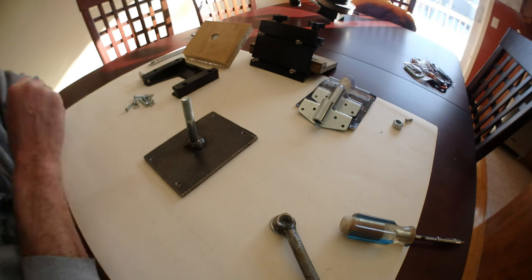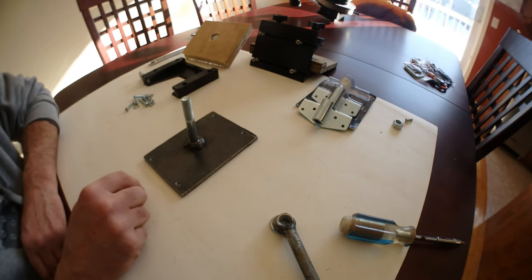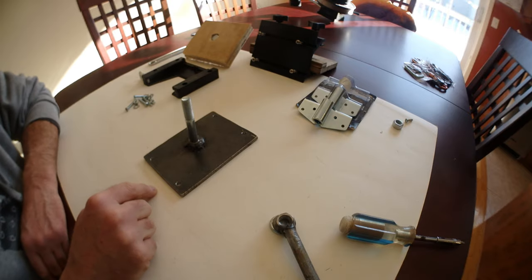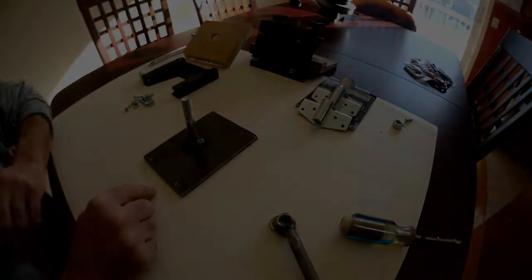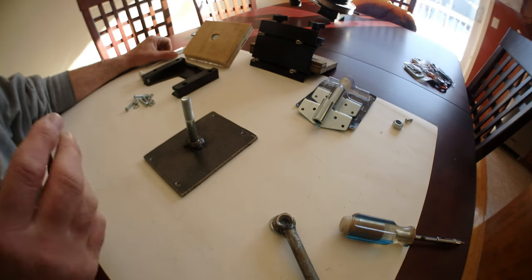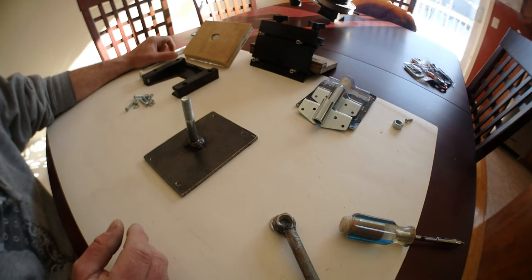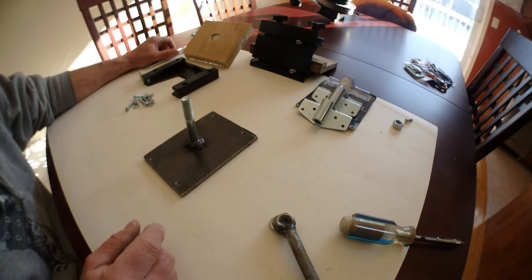Hey YouTube! Today my video is about a Horlock downrigger swivel base. I want to use this on my freighter canoe. You can use this on about any boat. It's cheap, effective, and the most satisfying part — you're gonna build this yourself.